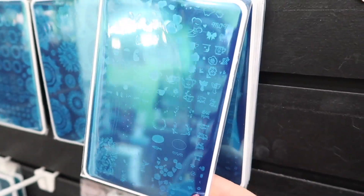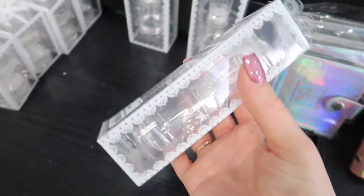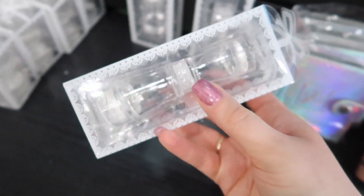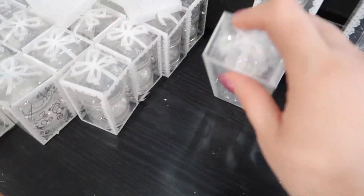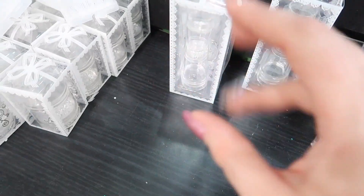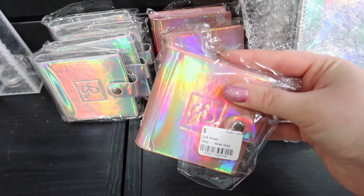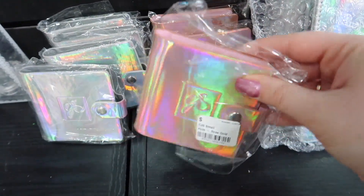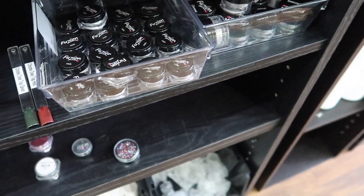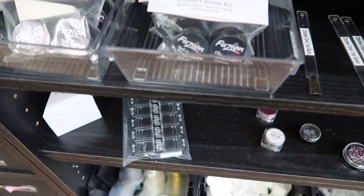This is the mom plate — I haven't shown you guys this one yet, it is in my queue to show you. How cute is that one in person? This stamper is definitely a new favorite. If you guys have not taken a look at this one, I really, really like it. I love the big bling but this one might be replacing it — I love it for precision stamping. These holographic plate holders come in silver holographic and rose holographic. Fusion also has a few of their own chromes — you can get a fusion kit, and I have a separate video up on those.